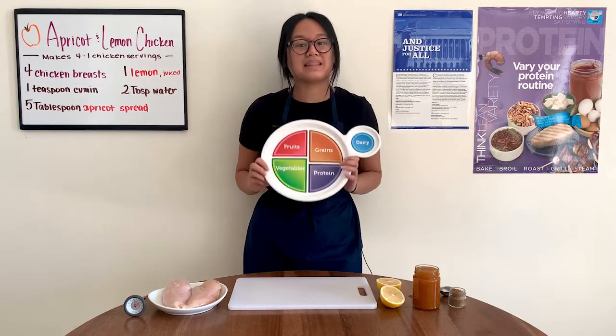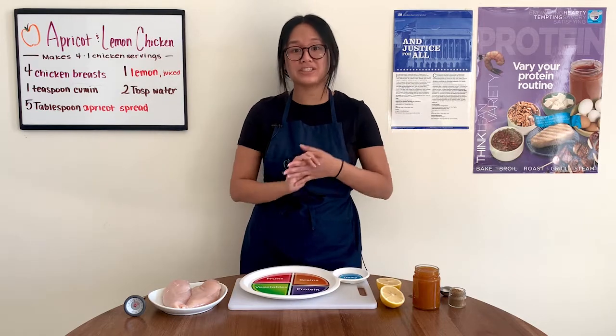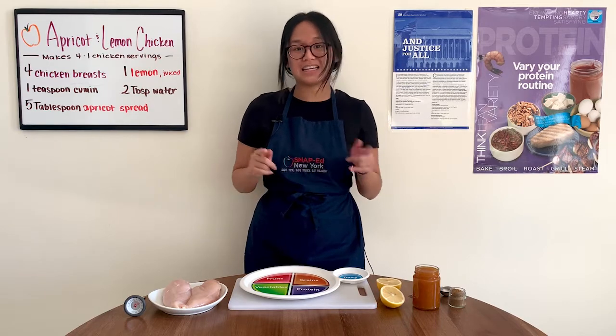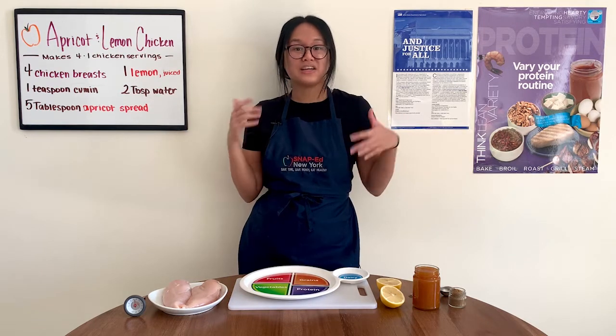but may need to make leaner and more varied choices. That includes beans, low-fat meat, fish, nuts and seeds, tofu, and the chicken we'll be using today. Chicken is lean, low-cost, and super affordable, so let's get right into it and see what we need for today's recipe.